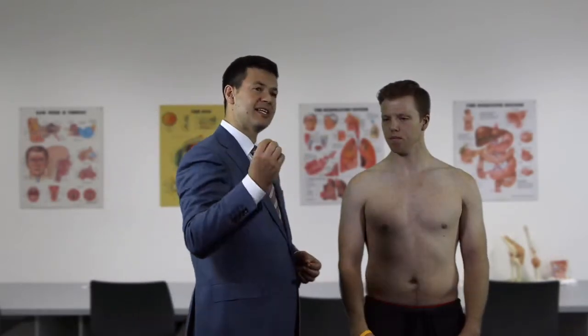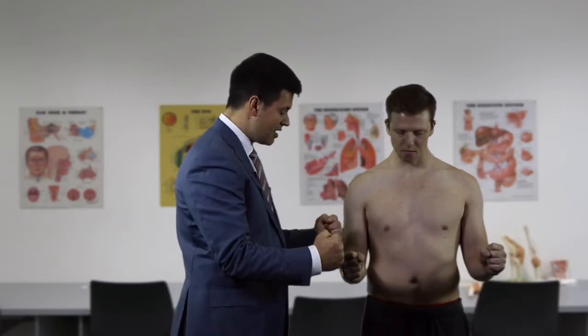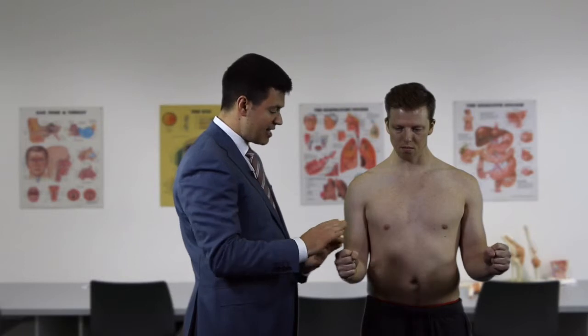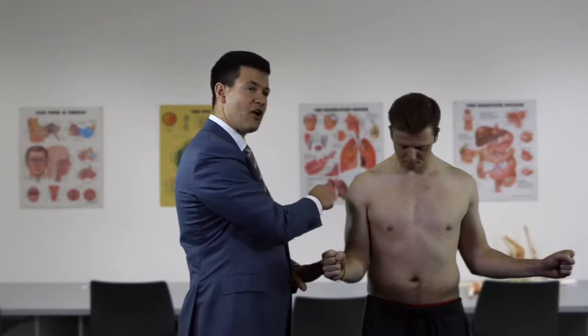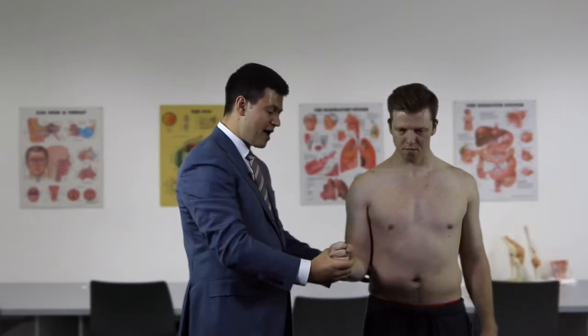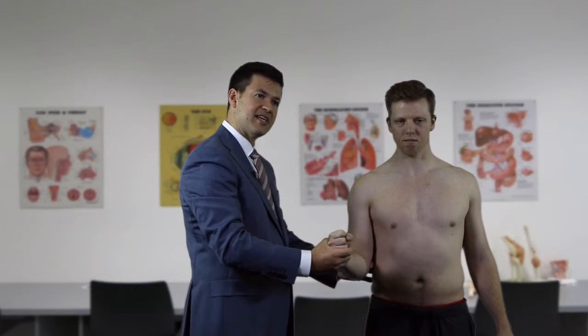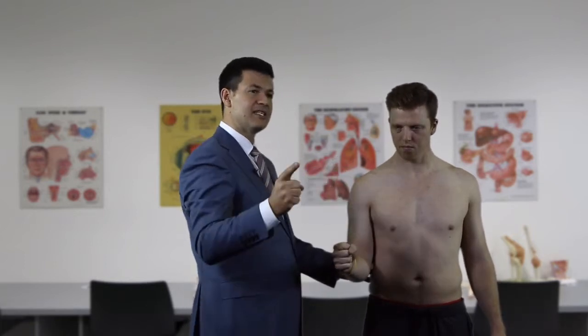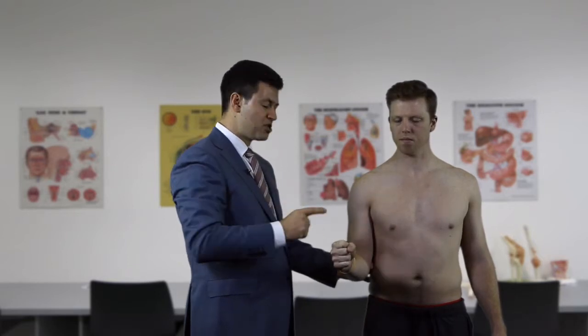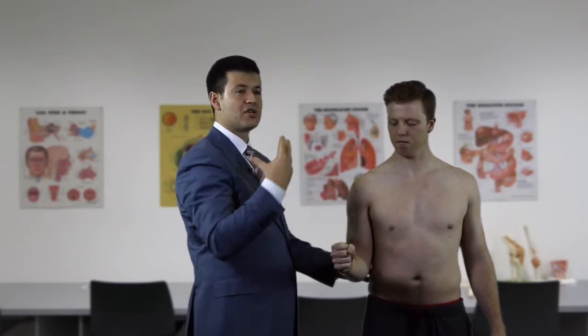We now demonstrate limitation in both active and passive motion. The patient cannot externally rotate on one side compared to normal rotation on the other. When we attempt to improve this passively, we cannot - confirming true stiffness in the shoulder joint limiting motion. This indicates either frozen shoulder or glenohumeral osteoarthritis as the cause.